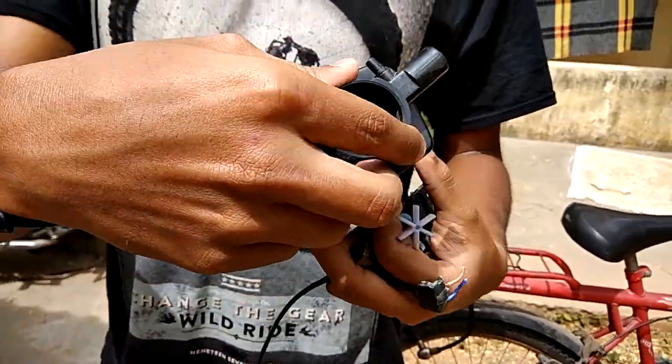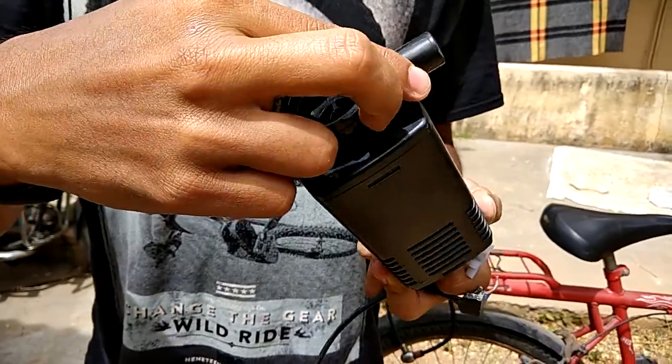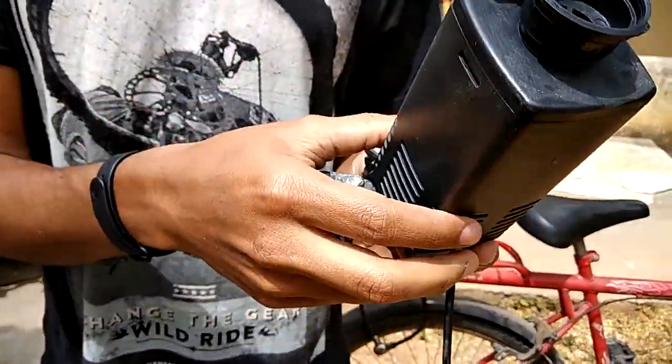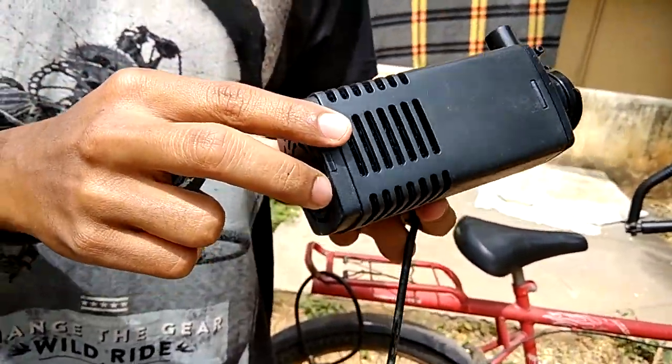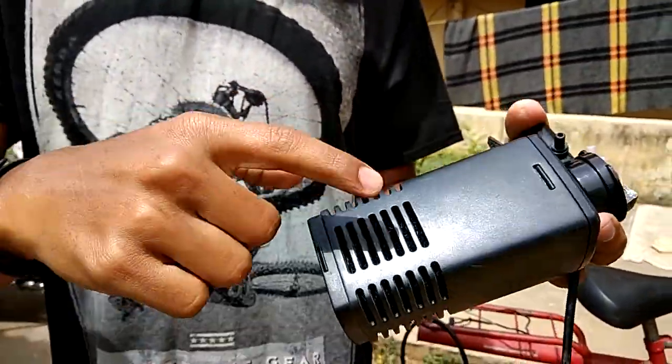What we have here is a submersible aquarium pump that circulates water in an aquarium. The bottom part consists of a filter, which you usually open and clean.